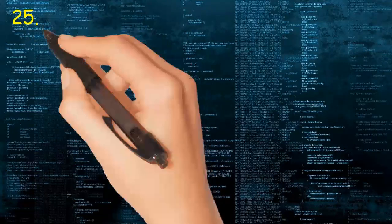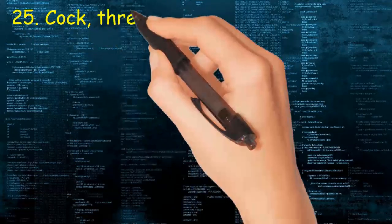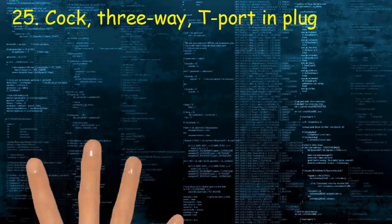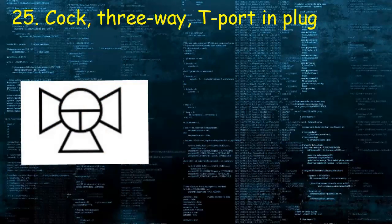Valve 25: Cock, three-way, T-port and plug. It consists of a circle and three triangles, and has a T-port at center to indicate position.